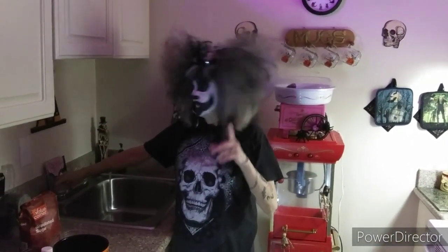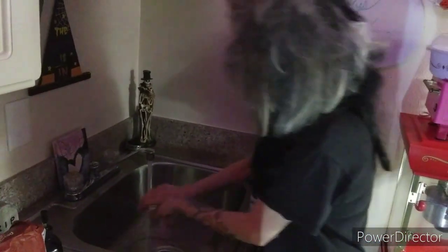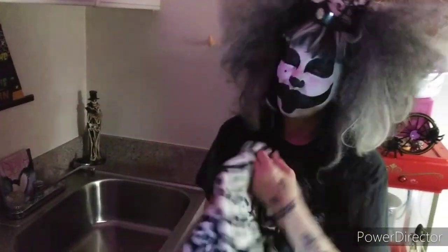So, the first thing you want to do, always, anytime you cook, bake, whatever, you always want to wash your hands, especially with the virus. I know you people getting sick. What is it you have to sing the ABCs or happy birthday or whatever? Extremely hot water.